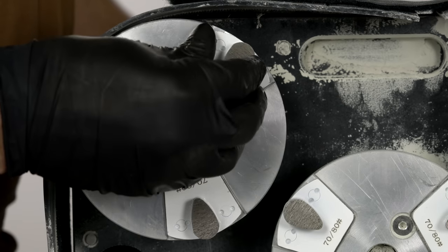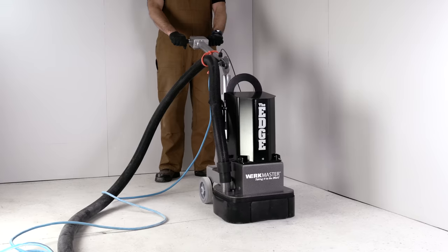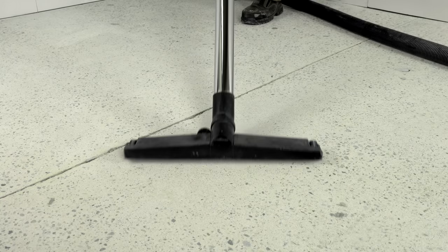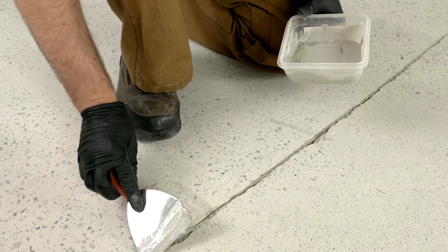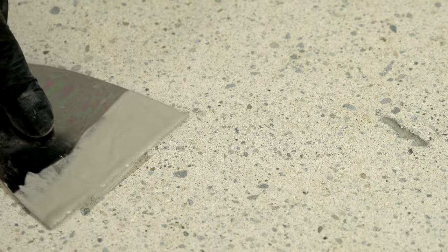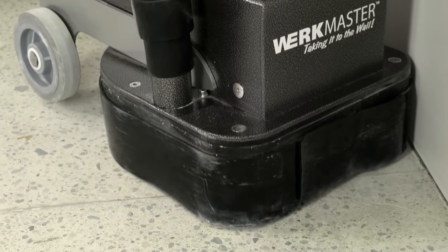Once all the floor has been evenly ground, move on to the 70-80 grit teardrop tooling. Now you are ready to do any cosmetic repairs to the concrete. Remove any loose material and vacuum thoroughly. Fill the holes and cracks with a high quality patching compound. Keep in mind deep holes may need more than one application. When the patching compound is dry, remove any excess with the same 70-80 grit teardrop tooling.